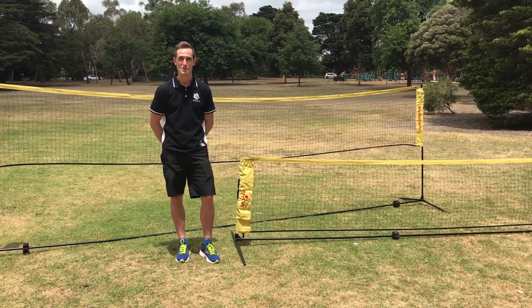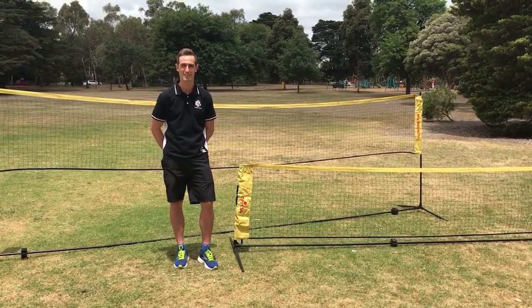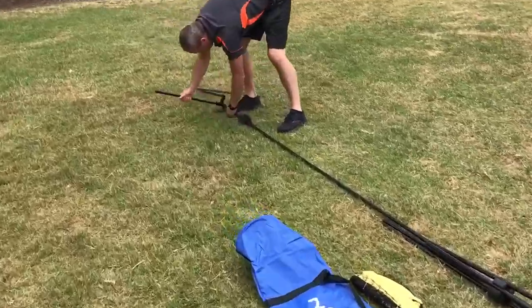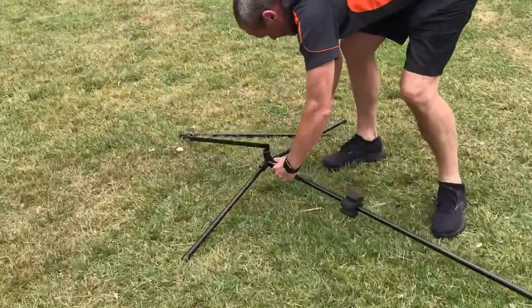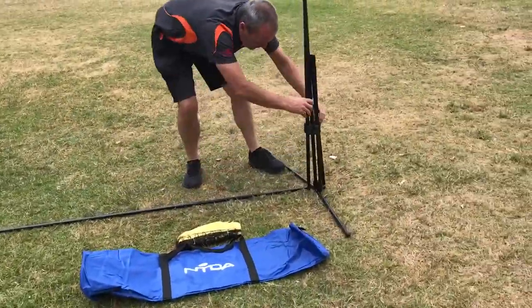Today I'm going to show you how to use these portable badminton nets in your PE classroom. The setup for this net is incredibly easy, with the internal shock cord guiding you on which pieces to slot into each other and also making it impossible to lose any pieces.